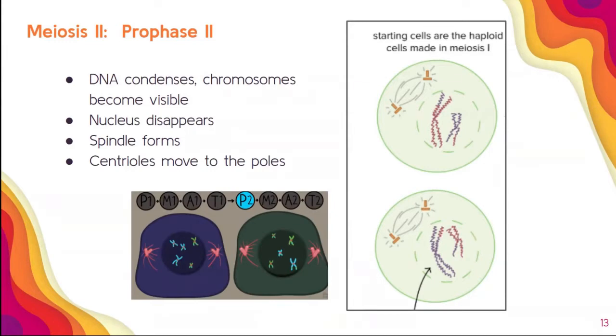We know it's prophase II because we see not one cell but two cells. We always draw this as two cells so we can tell the difference between mitosis prophase, prophase I, and prophase II. In prophase II, the DNA condenses just like in prophase — chromosomes become visible, the nucleus disappears, the spindle forms, and centrioles move to the poles. This is the exact same stuff that happens in mitosis; the only difference is that these chromosomes are unique, and we see two separate cells going through this at the same time.